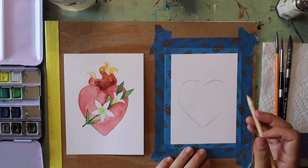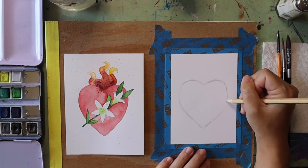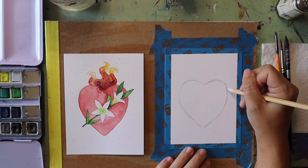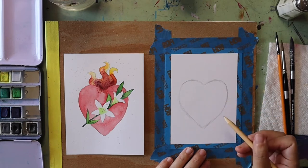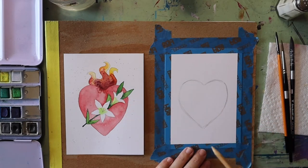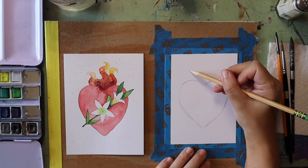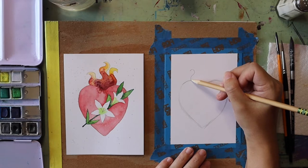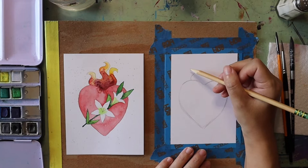If I'm ever going too fast you can always pause the video to catch up, or jump ahead if you're ready for the next step. Once I get my heart drawn out I can start to draw in my flames. I'm going to start over here on the left side — I like to do curved lines. This one kind of reminds me of the curve of a question mark and that creates a nice curve for my flame.